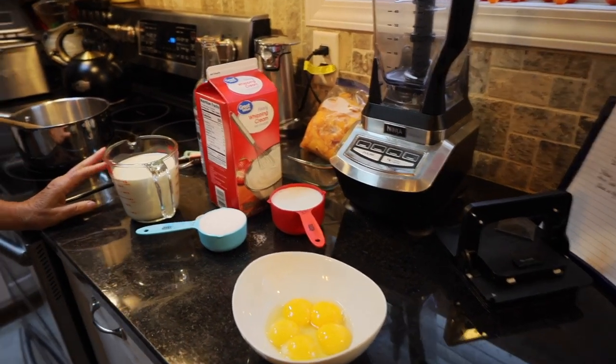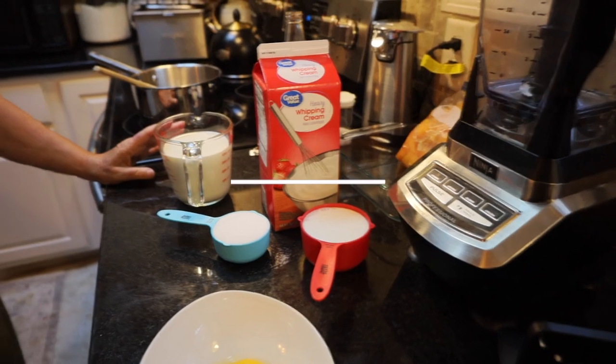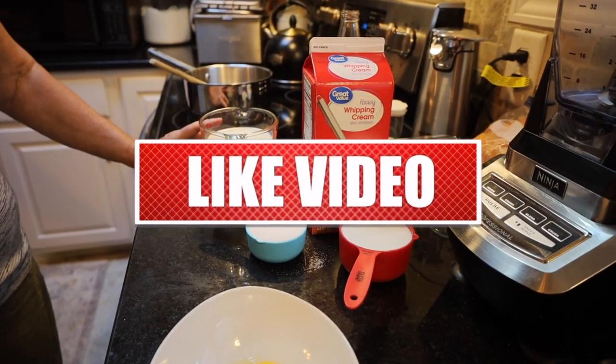It's that time of the year for fresh peaches, so today we're going to make a peach custard ice cream.